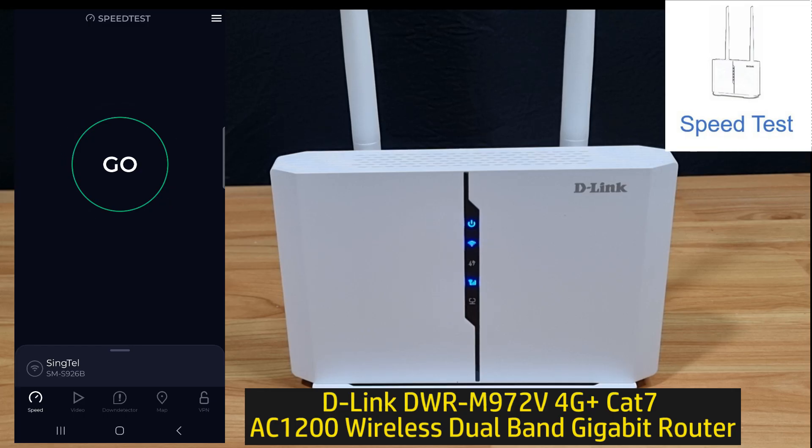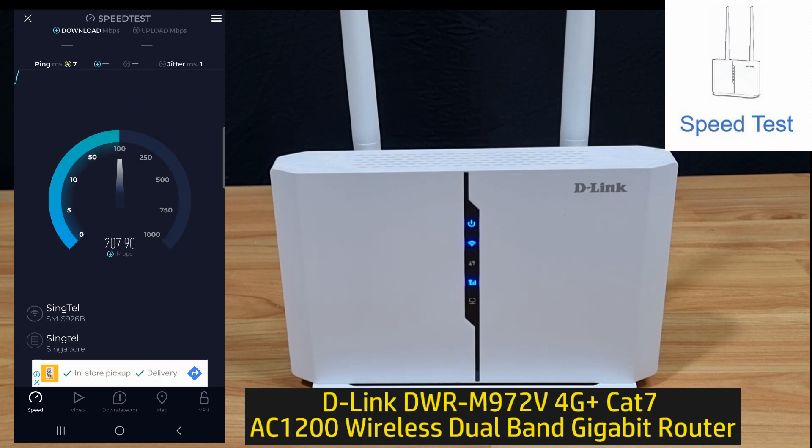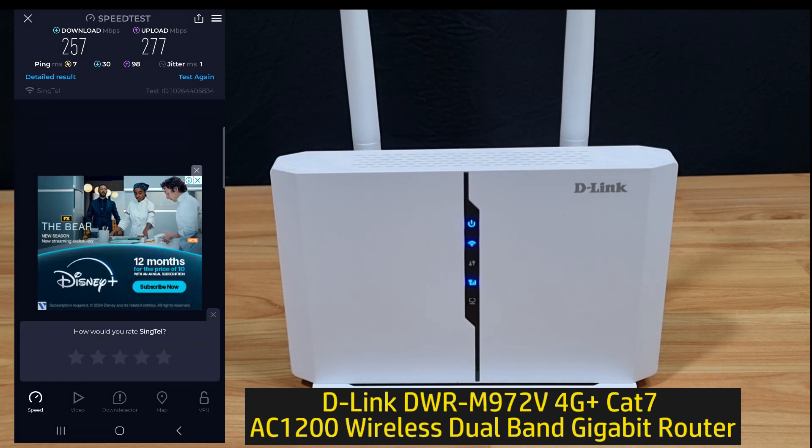Let's do a speed test. This is the upload and download speed for your D-Link DWR-M972V 4G Wi-Fi router.